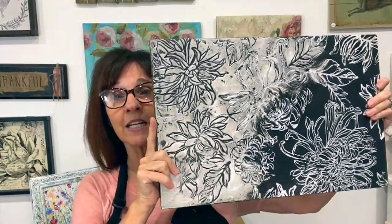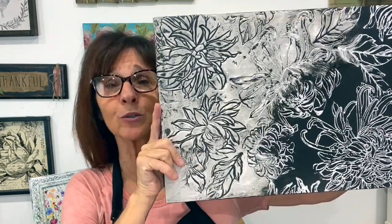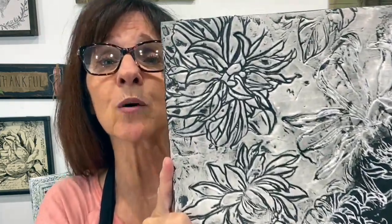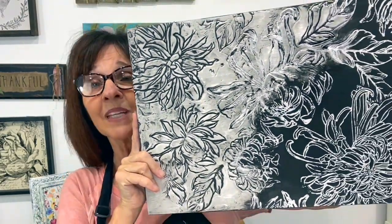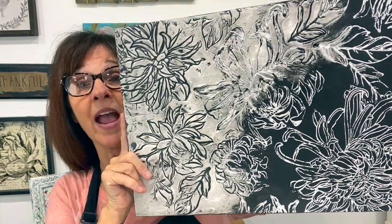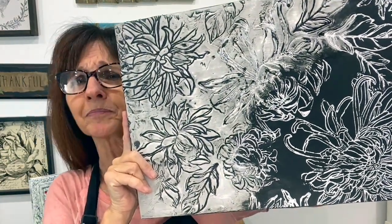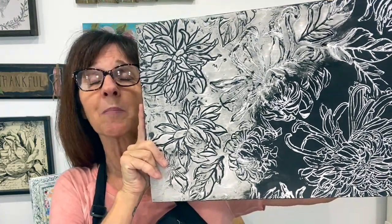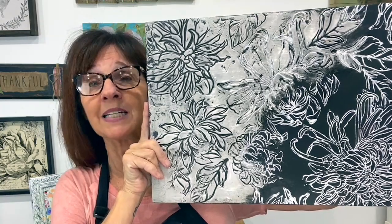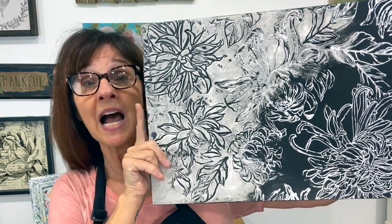This is using the chrysanthemum stamp. I originally did this piece live on my page over two different days, and I'm going to recreate it here. I'm going to do a couple things a little differently and see what I think, but I was super excited about how this works, so I'm going to show you how to get this look.